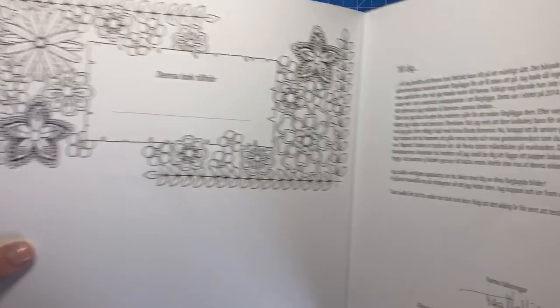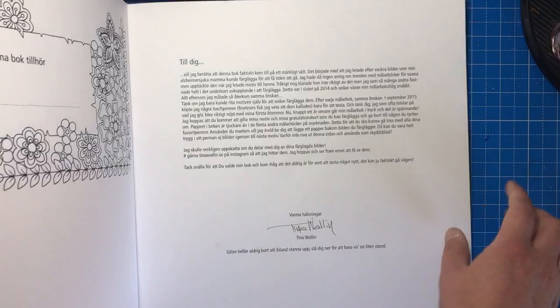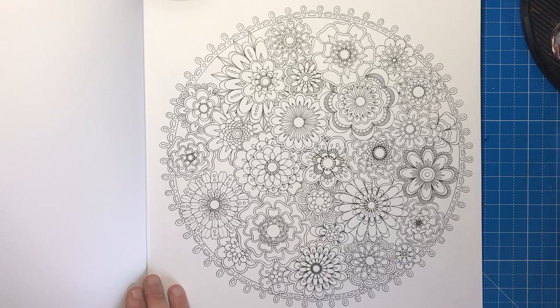On the inside of the cover, which is quite unusual, you have a nameplate. So you can add your name here, you can colour this and it'll just look absolutely lovely when you've done it. There's also an introduction from the illustrator Tina. There are actually 23 illustrations in this book in total, and then there are also some special extras at the back which I'll get onto in a minute.